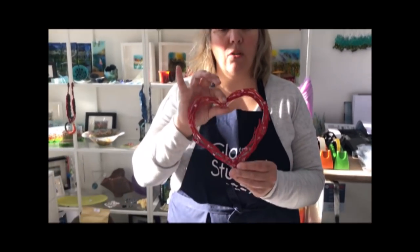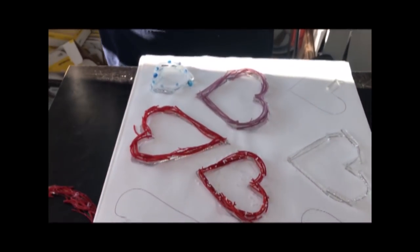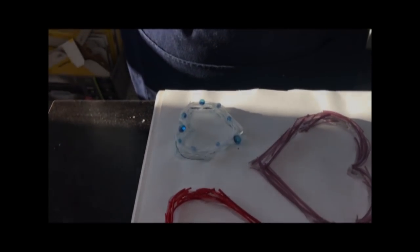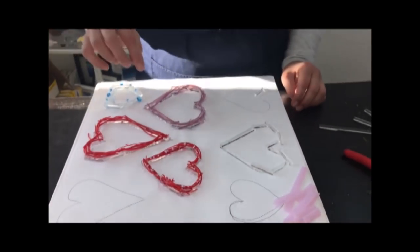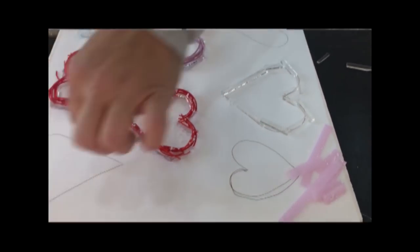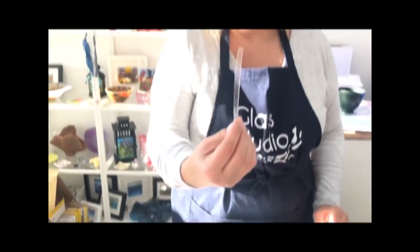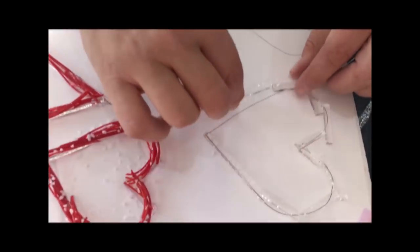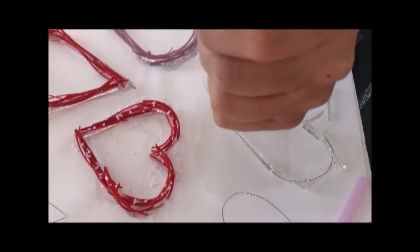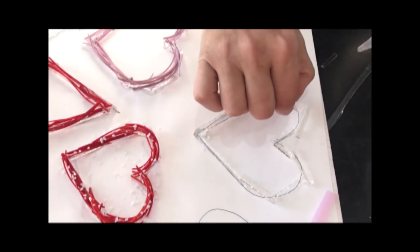Our final product is this fantastic heart wreath made out of pulled stringers. It's really simple to do and incredibly effective to hang up or give as a gift. We've done them in various sizes including a small one that could be a scarf holder. To make one: draw a heart shape on thin fire, use some blue gel glue to stick thin strips of glass roughly into the heart shape, with the pieces overlapping a little to help everything hold together.